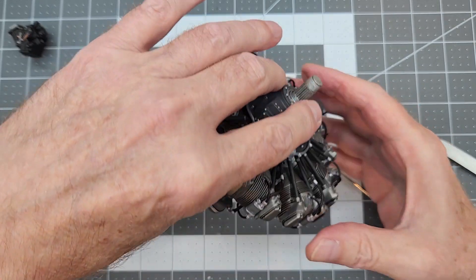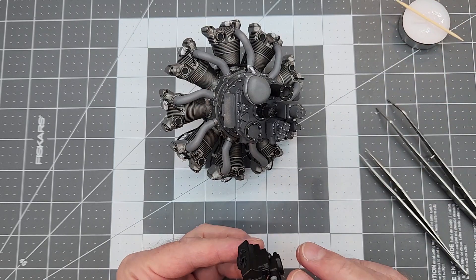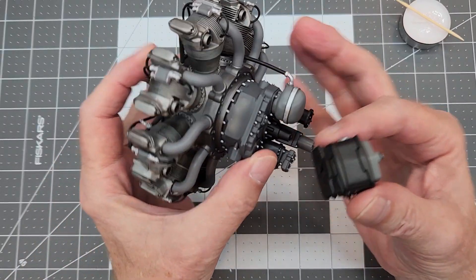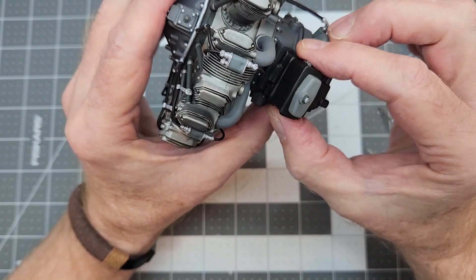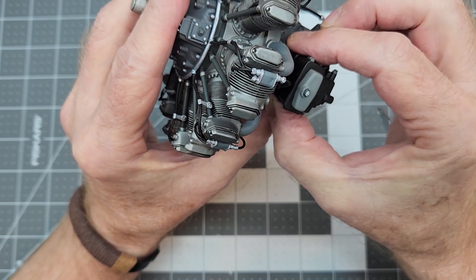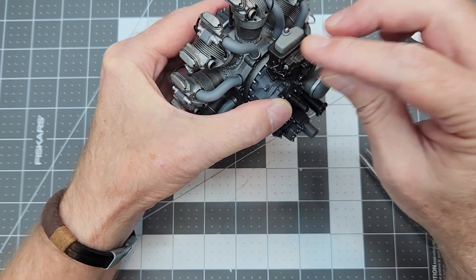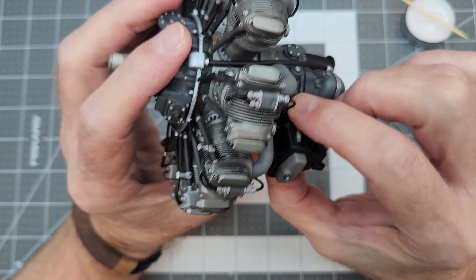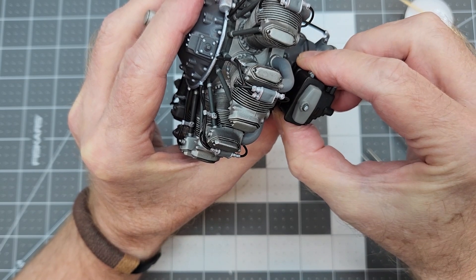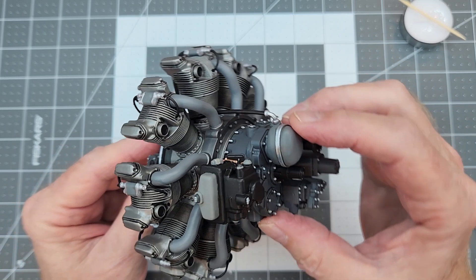Next up is our carburetor. In our first video we cut away the alignment tab because we had to flatten those surfaces. We're using CA glue and we need to get it into place and lined up quickly before it grabs hold, because once it does it's pretty much there. Our carburetor is now attached - it looks good, I like the detail we've got going on there.